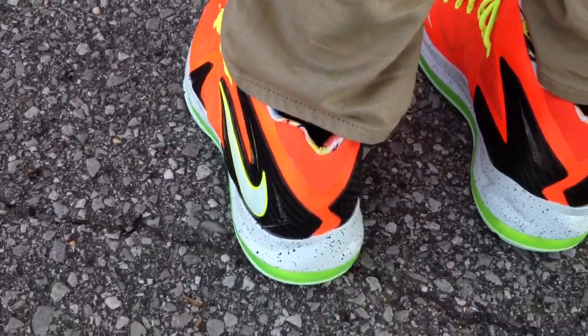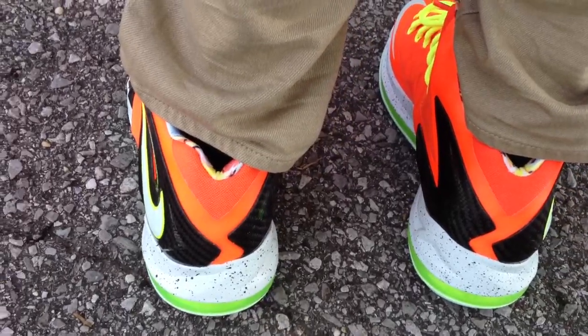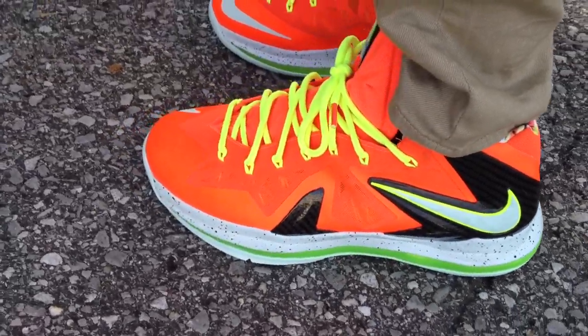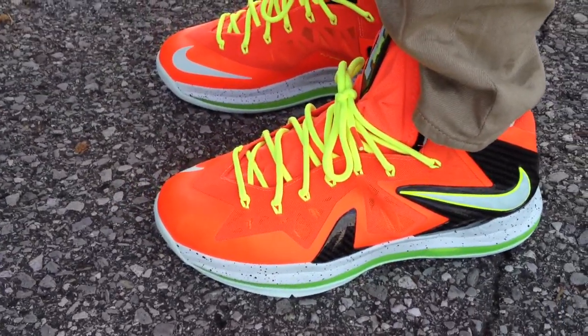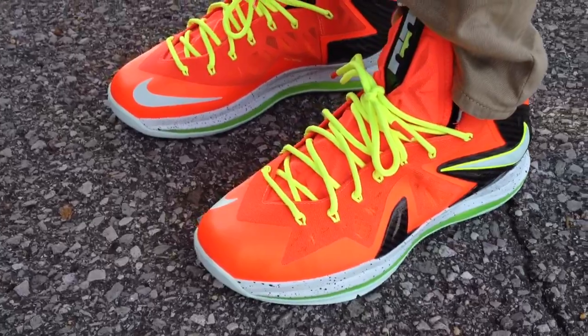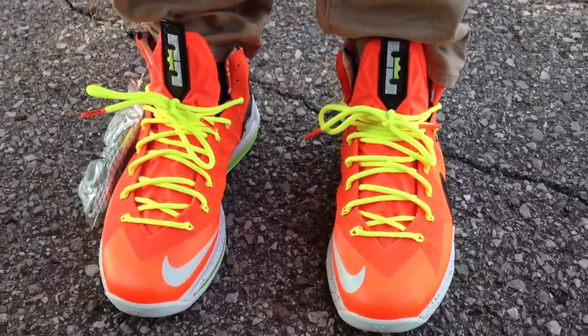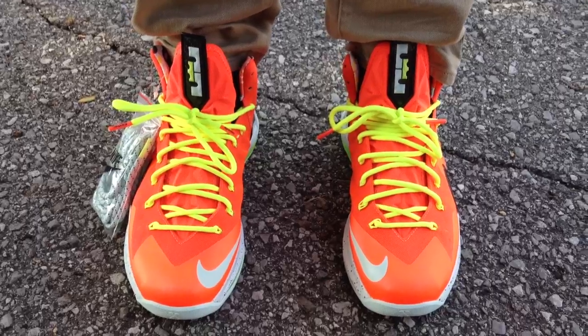I woke up this morning and didn't really have a problem at all getting these. Nobody really trying to drop that $260 on them. They had the Jordans came out today and some phone posits came out today too. If anybody trying to purchase a LeBron, they run super small to me, so I would go up at least a half size in them.